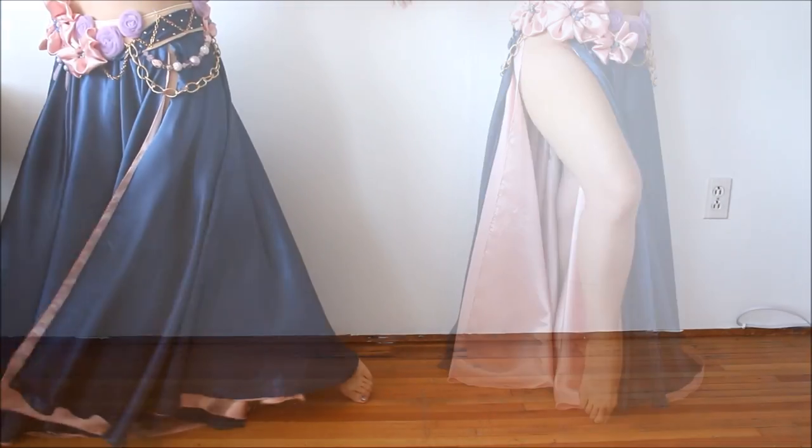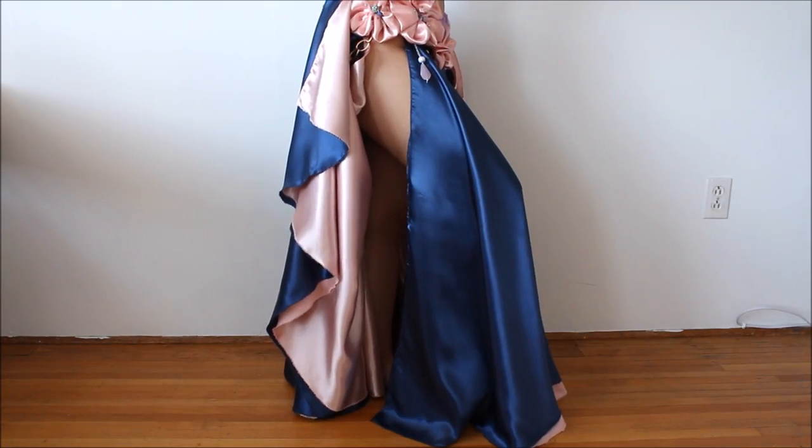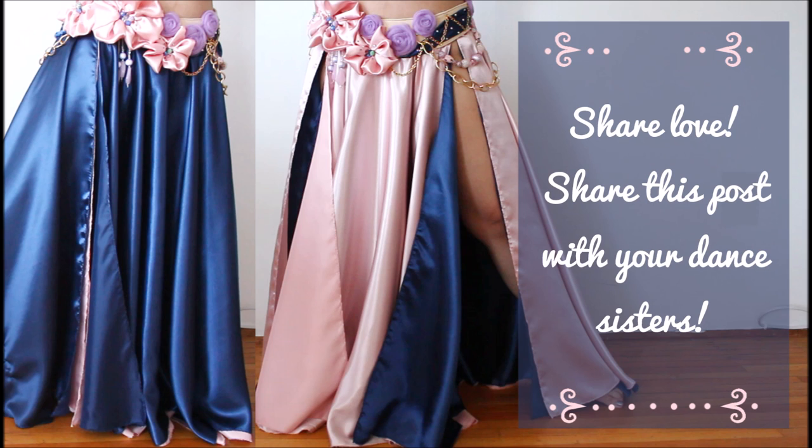In my next video I'll show you how to create 16 different styles out of this reversible circle skirt. If you're curious, subscribe to my newsletter and stay tuned. I hope you like this tutorial, and if you did, let's share love and inspiration and share this post with your dancer friends.